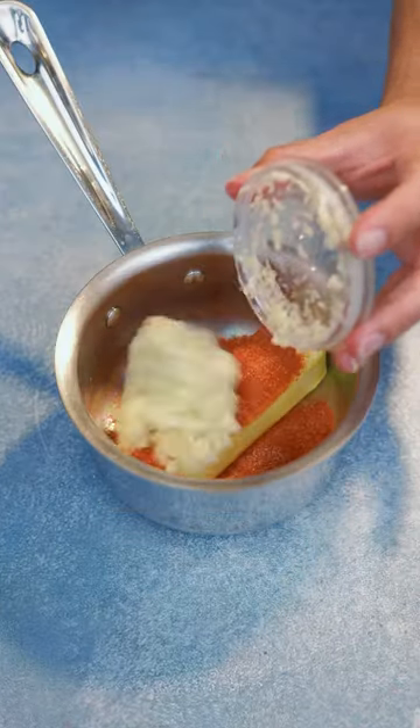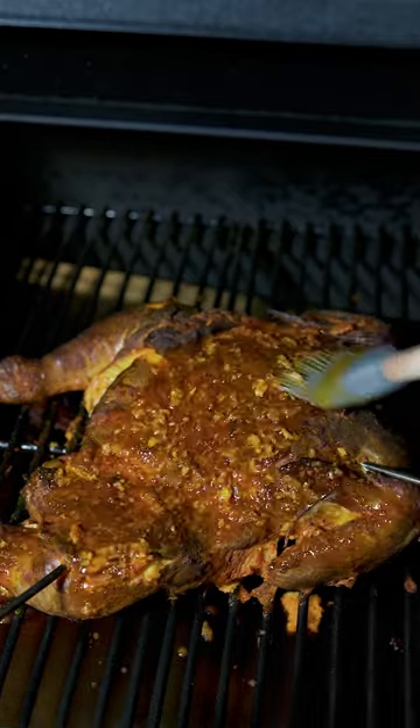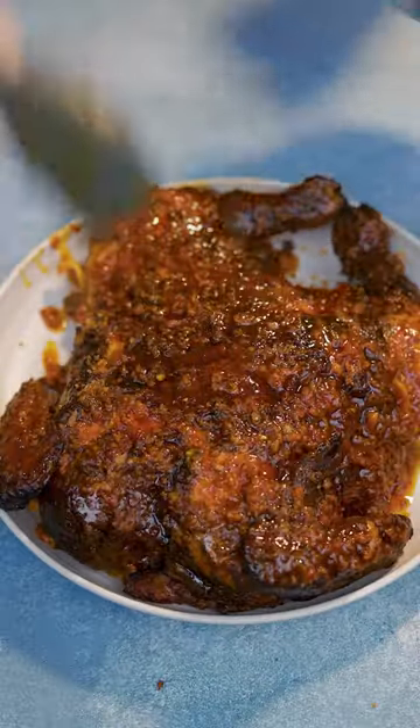One stick of butter, seasoning mix, minced garlic — and you know you can't forget about that Thai chili pepper. We're going to melt this down and cook it in the smoker; it's going to have a wonderful smoky flavor to it. Then at the last 30 minutes, we're going to braise this chicken with our chili garlic butter.